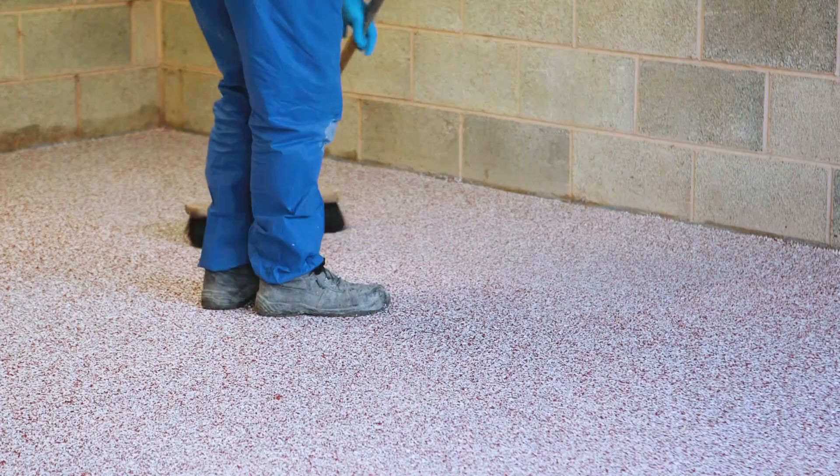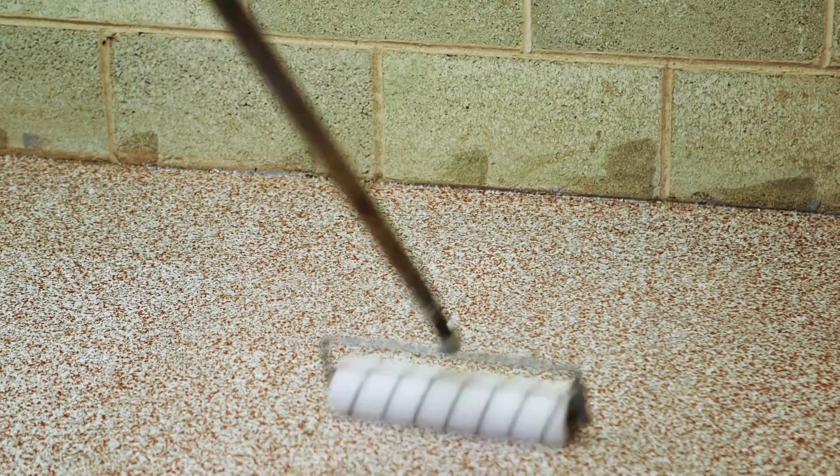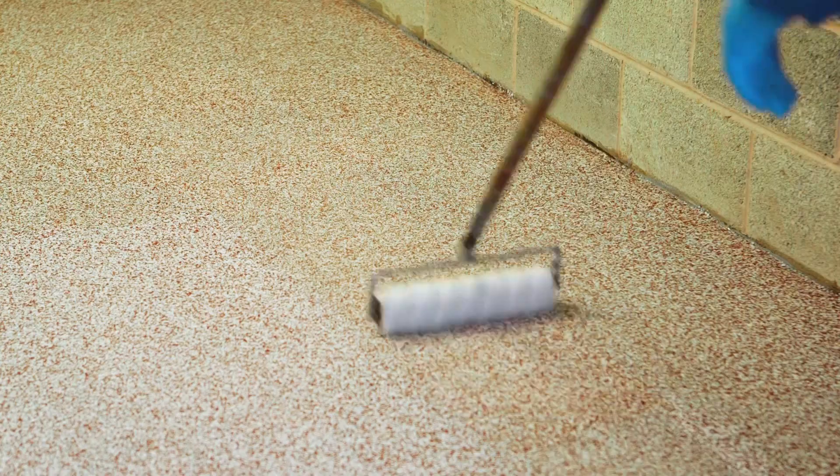Wait for the coating to cure and brush away the excess flakes. Finally, seal the surface with a final matte or gloss coat.